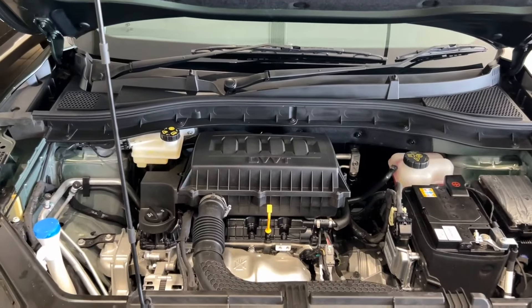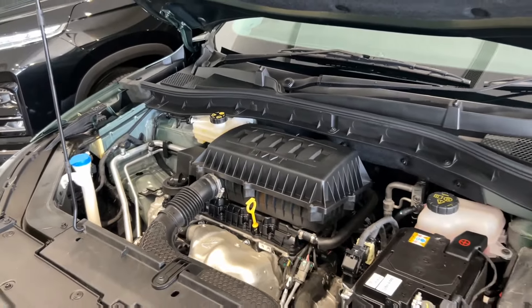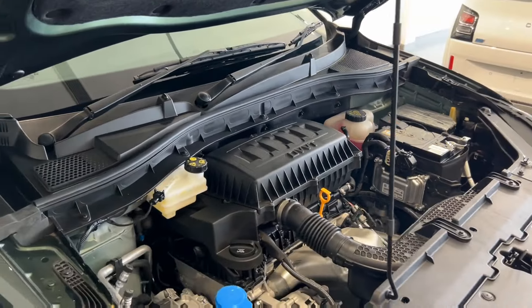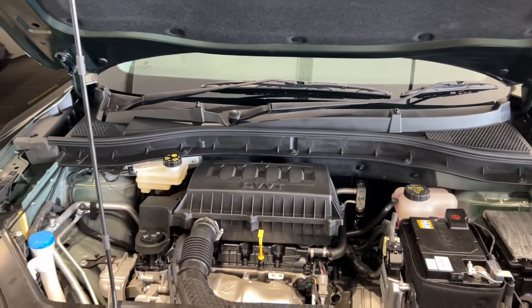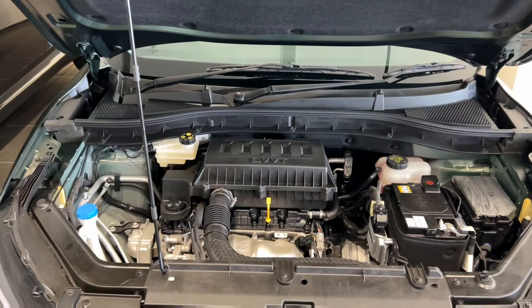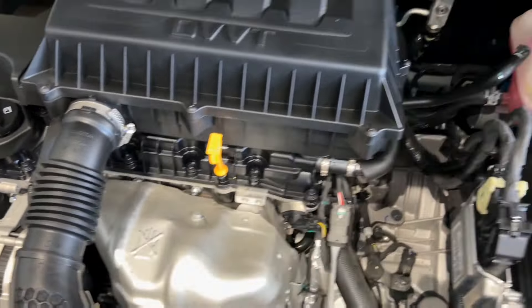Now let's talk about the engine. This is an automatic variant — you will get a CVT gearbox here, which is quite smooth. You get a four-cylinder engine. This is a non-turbo variant; the turbo variant is the top model with more power. This engine produces 108 BHP and 148 Nm of torque. People say it is a little underpowered — if we compare, a small car like the Nexon gets 115–120 BHP. But it is a petrol engine so there is a little less power. You can also get a proper insulation pad here and underbody protection, which is very useful for protecting the engine.